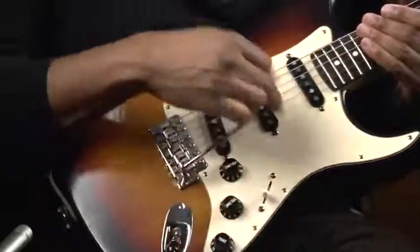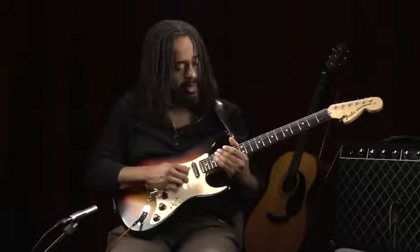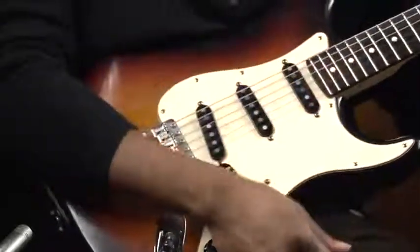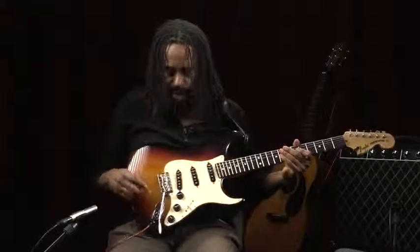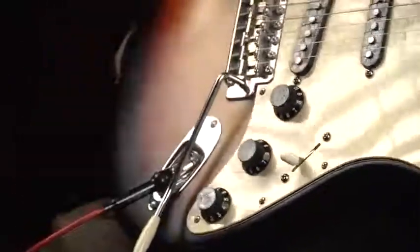On this guitar, we have something called a whammy bar, or more traditionally known as a tremolo. That allows you to add a little bit of tremolo to your chord or whatever melody you might be playing. Here we have the input, which is where you plug your guitar cable or cord.